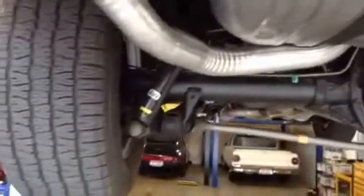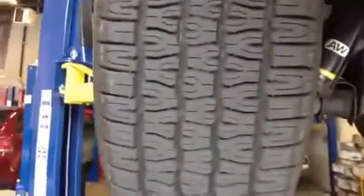Dual exhaust all the way through. Drums in the back. Discs up front.